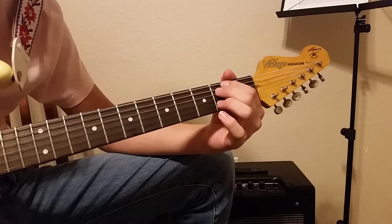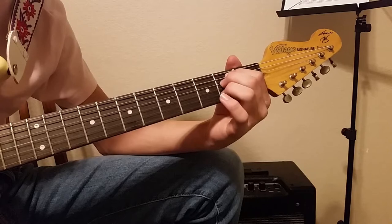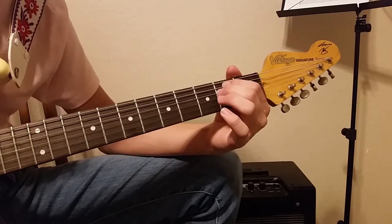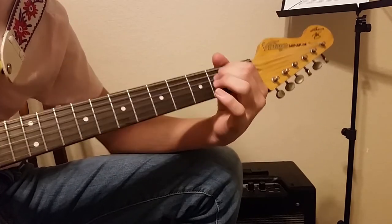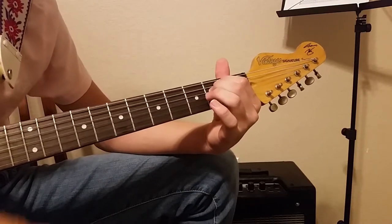To start off the song, we're going to play an E minor shape, which is zero on the low E, two on the A, two on the D, and zero on everything else. So you strum that.